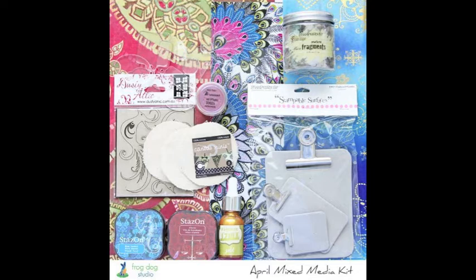Hi everybody, Wendy Morris here for Frog Dog Studio Design Team Member. I'm sharing my project for the April 2014 Mixed Media Kit and also the April Add-On Kit. The title I have on my project this month is Self Reflections. It's one of two projects you'll see from me this month, and going along with my theme for the month I'm using a mini series — Make Mine Mini — so you'll see mini versions of items in this kit used throughout the project.